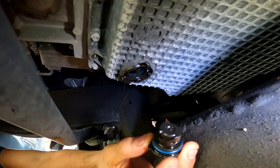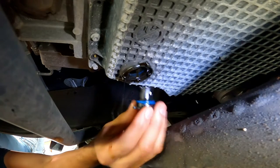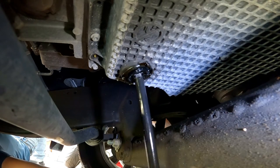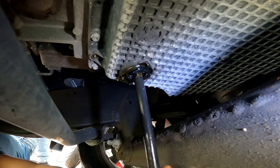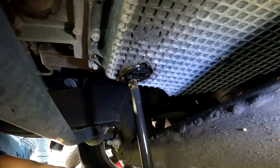Once you let all the oil out, go ahead and inspect the gasket on the drain plug itself. If everything looks good, place it back into the oil pan. Put your extension back in there and turn it — you'll feel it snap, and that's how you know it's tight. Do not tighten this like an actual bolt; it's just supposed to snap in place so that gasket seals properly.